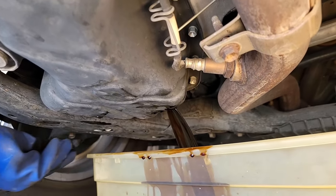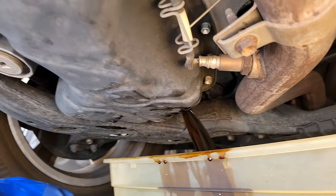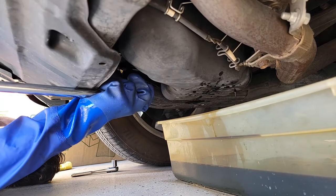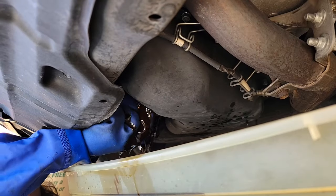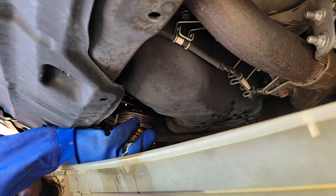We're going to let that drain, and now we're going to take off our filter. All we do is just crack her loose — easy as pie. And there we are.